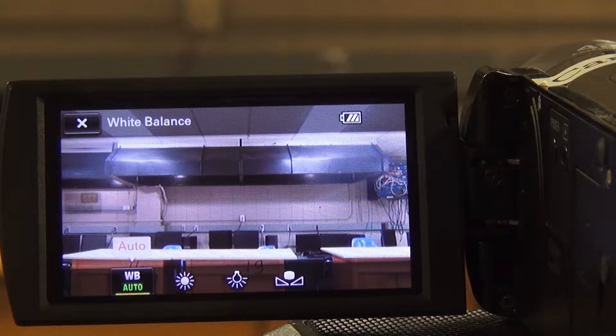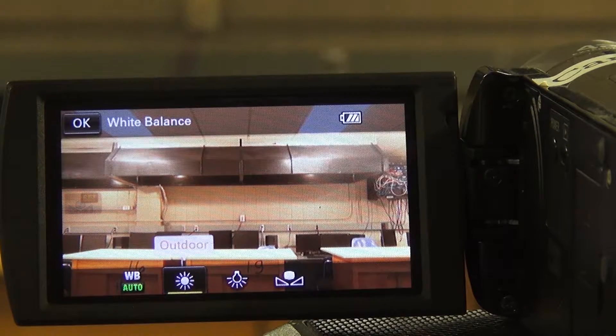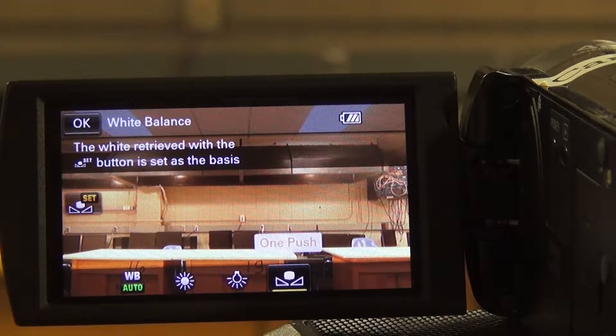Another thing you'll need to know about this camera: on top there is a zoom button. You just slide it left or right to zoom in or out — slide it right to zoom in, left to zoom out.